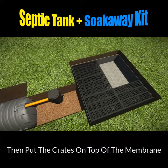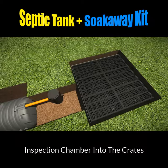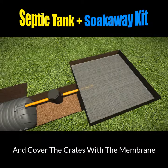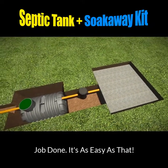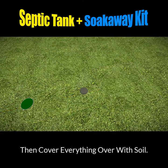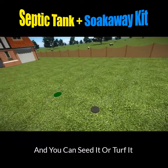Takes just a few minutes — they simply clip together. Then connect the pipe from the inspection chamber into the crates and cover over with membrane. Job done. It really is as easy as that. Then just cover everything over with soil and then you can seed it or turf it.